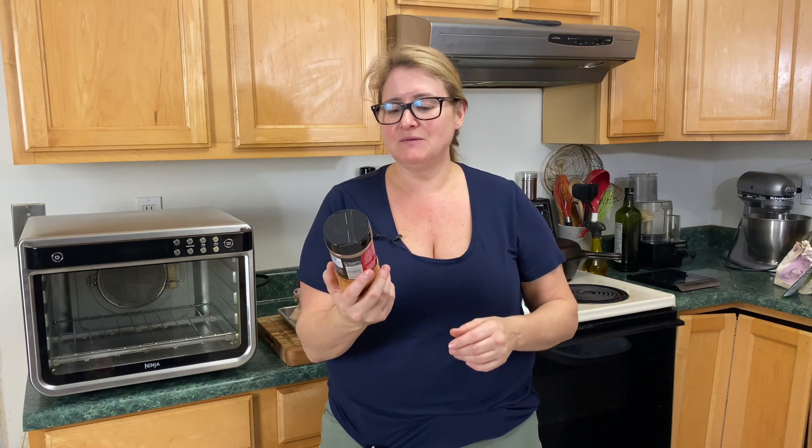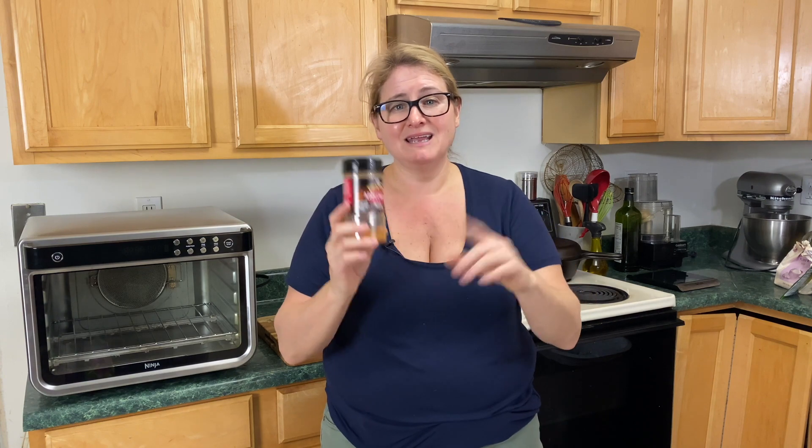This is my favorite rub right now to buy — it's the Grillmates Applewood. Super good. We're going to do the Grillmates Applewood rub on the chicken, and then at the end we're going to put barbecue sauce on, and then we're going to use the broil function to make sure it's just cooked on there and delicious and bubbly.